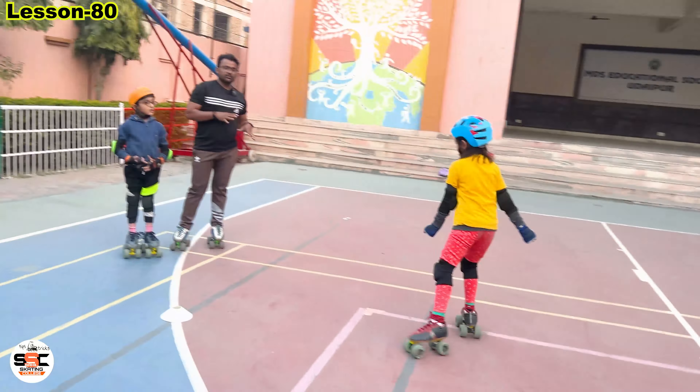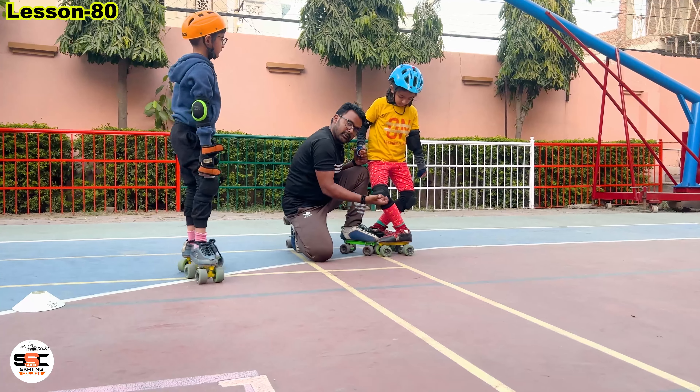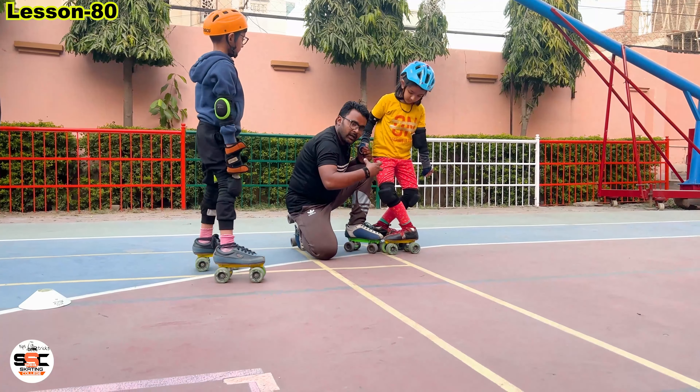This step, the side walker, is designed by the Sahel Skating College, and the team has also given it the name of Sahel Skating College.